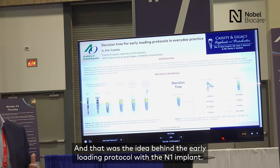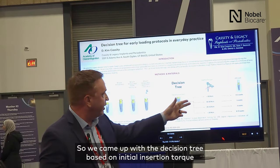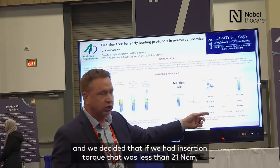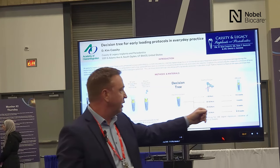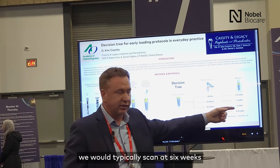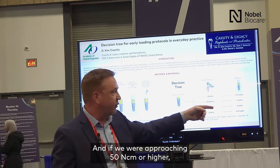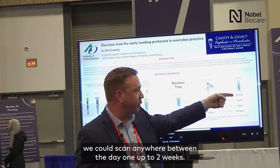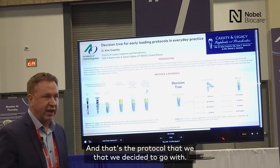That was the idea behind the early loading protocol with the N1 implant. We came up with a decision tree based on initial insertion torque. If insertion torque was less than 20 newton centimeters, we would scan between 8 and 12 weeks. Between 20 to 35 newton centimeters, we would scan at 6 weeks. Between 35 and 50, we would scan at 4 weeks. And if we were approaching 50 newton centimeters or higher, we could scan anywhere from day one up to 2 weeks.